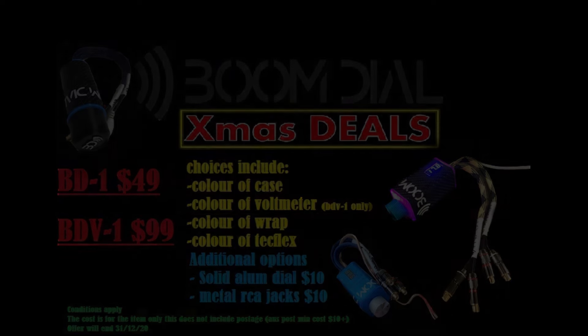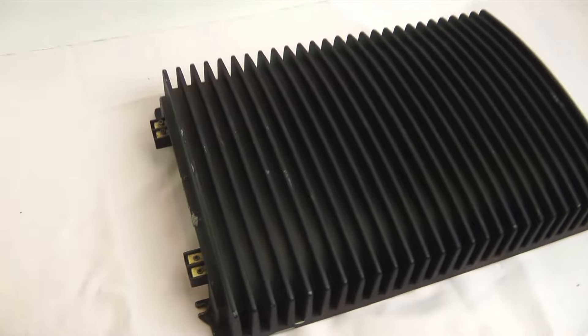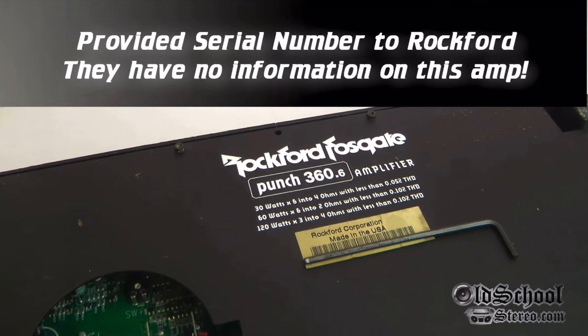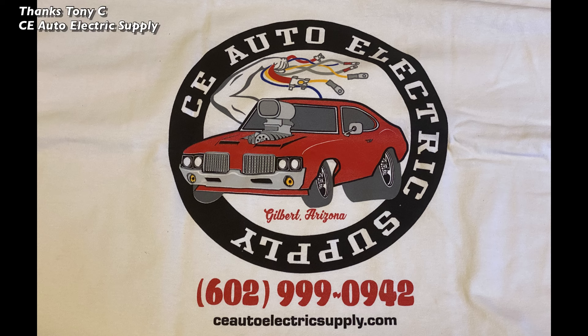Next up, some really cool Punch 360 x6 emblems sent to me by Tommy D, made by Tom G on his 3D printer. If you remember this old video of mine — the Punch 360.6 DSM series, an alpha amplifier from Rockford that was never released — some guys in the Rockford groups have actually recreated this amp because it's so cool. Mine is the legitimate one, but it's very cool to have that emblem to use on the end cap.